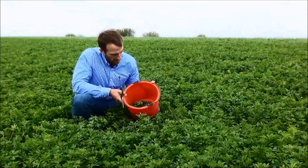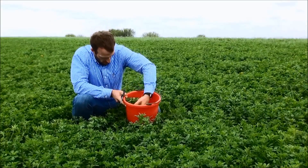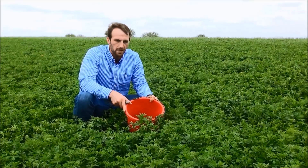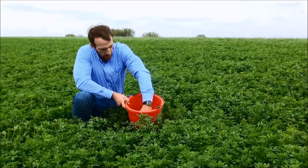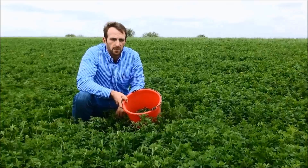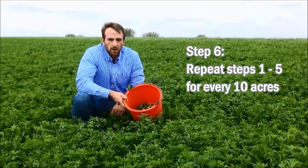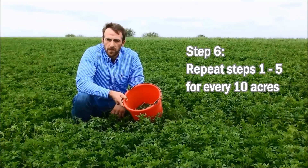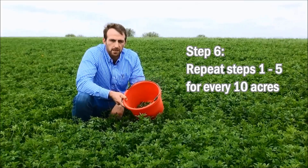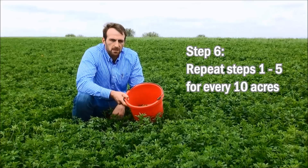Now that I've done that, you can see I've got a nice blend of all the alfalfa that was within that square foot. Now that we've harvested a single square foot and got a representative subsample, we want to go and replicate this process — once for every roughly 10 acres of field we have. So with this field at roughly 40 acres, we're going to want to repeat this process at least four to five times to appropriately characterize the entire field.